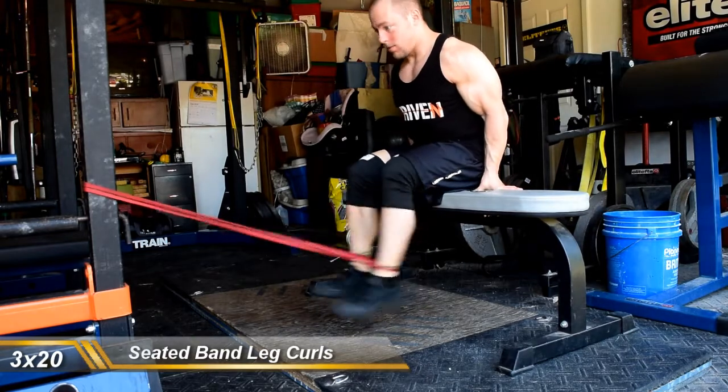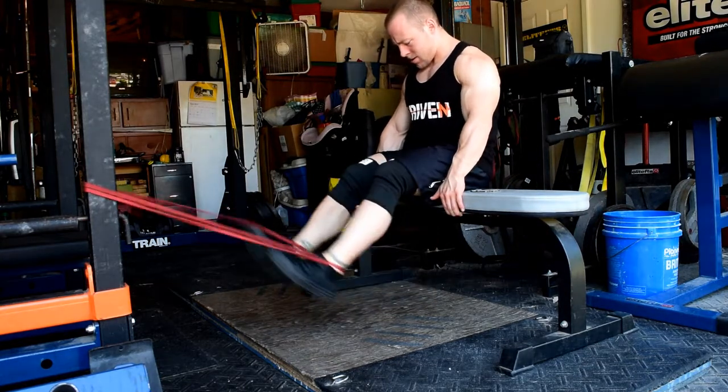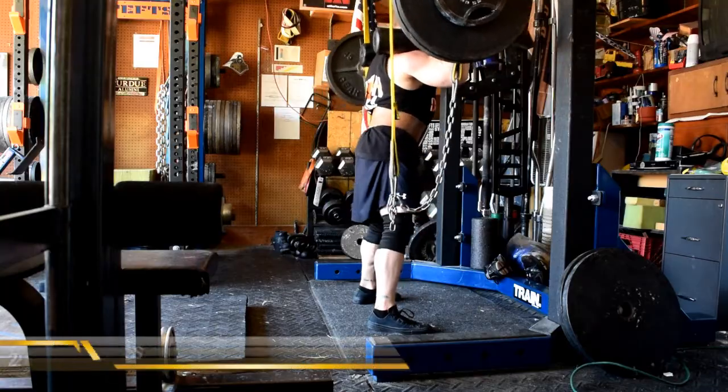A bit of a long one today. This took place on Friday afternoon. I usually train on Saturdays, but I had to coach Purdue up in Kalamazoo, Michigan on Saturday. So I got all my clients done in the morning, went home, trained.